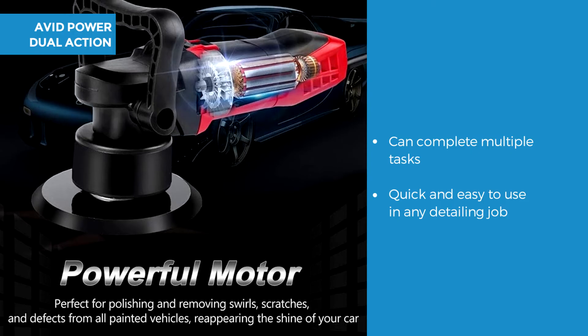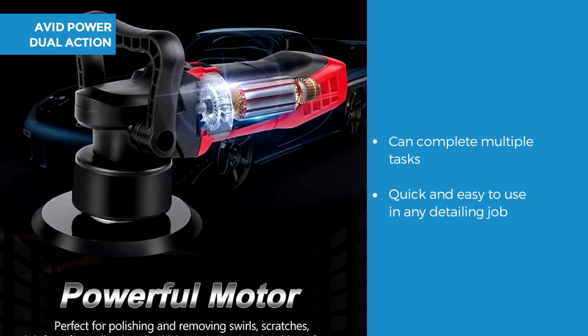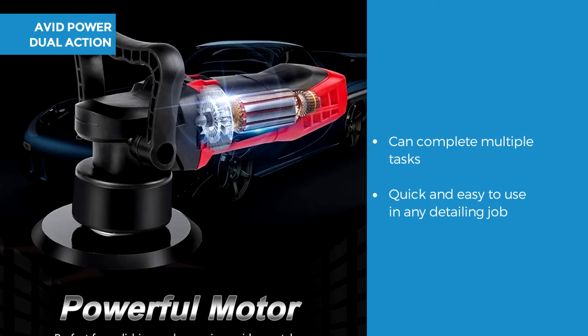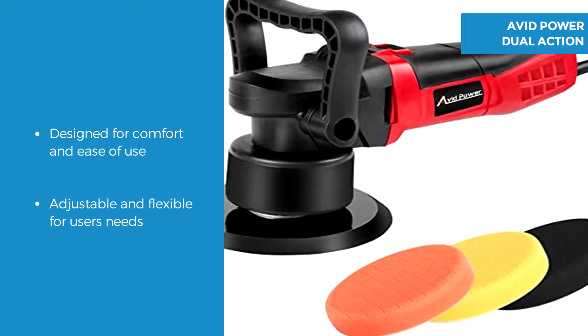The Avid Power allows for a range of tasks to be achieved with this random orbital polisher, including not only polishing but also removing swirls, scratches and defects, making it quick and easy for any detailing job. Constructed with a rubberised body with an on/off switch in a soft smart designed casing.